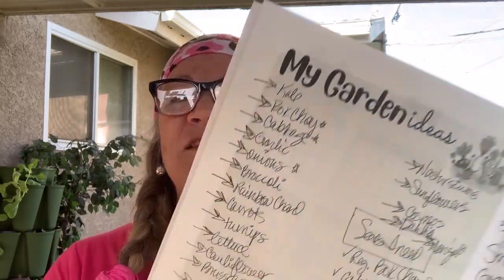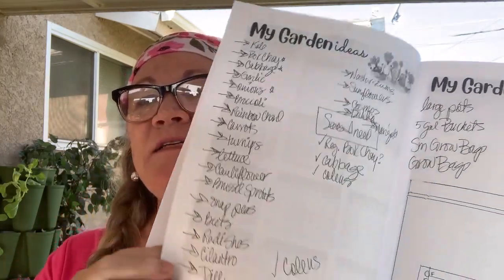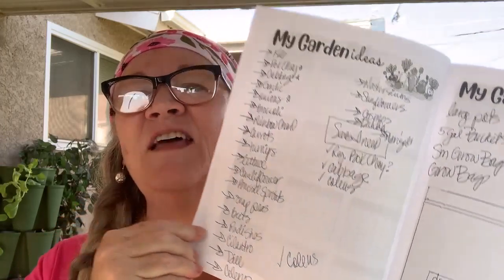I'm ready now to design what I'm going to grow and where. I have my list in my trusty little garden planner. In the beginning, you have this section for ideas. I have all the seeds that I'm going to plant here, and then I've listed the new seeds that I'm going to need and the flowers that I'm going to do.